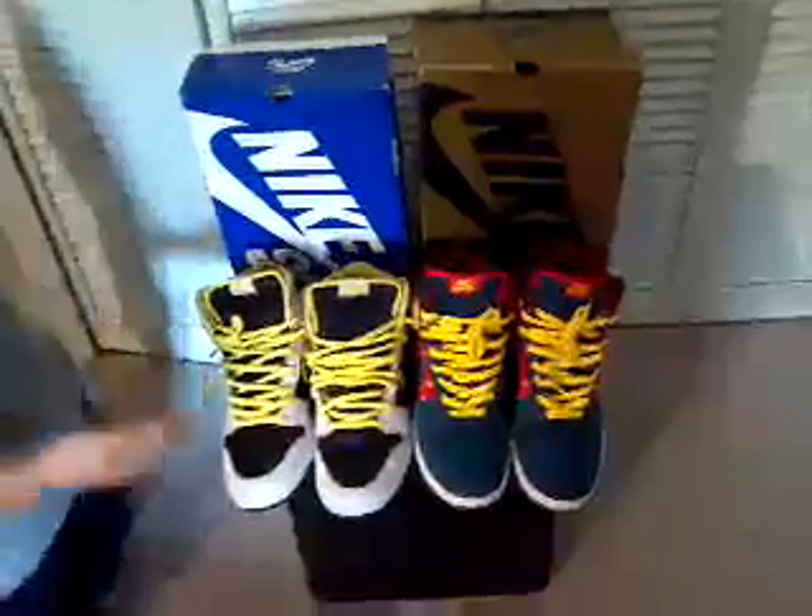Today we have the Nike SB Miss Piggy's — again, premiums — and we also have, look at these sexy things, Nike SB Quagmires. Very nice shoe. You know the guy, the little guy from Family Guy, the one who tries to get all the chicks and goes, 'Giggity giggity goo!'